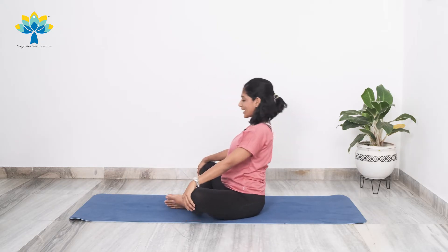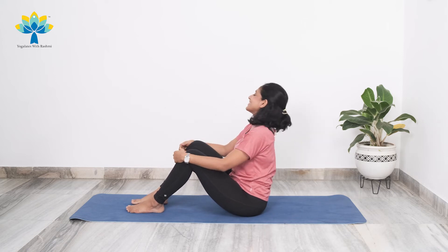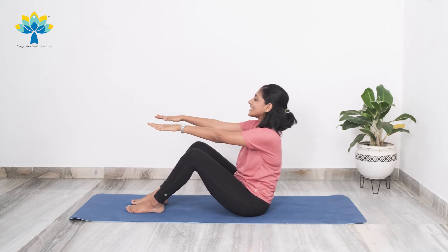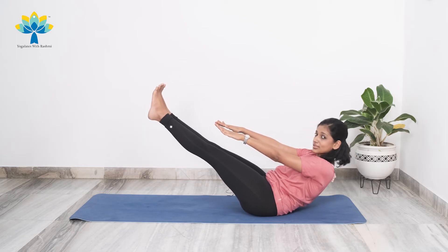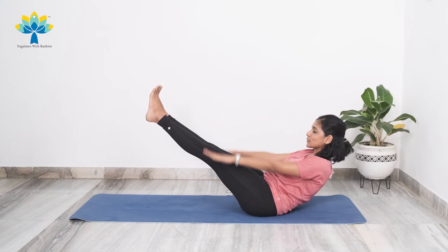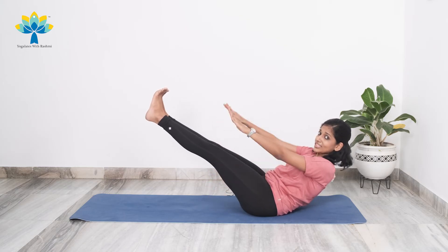Come back up — ready for more boat poses! Stretch your hands forward once again, lean to the back, lift both your legs up, straighten your legs out. Now from here we're just going to start pulsing your hands up and down — 50 times pulse.